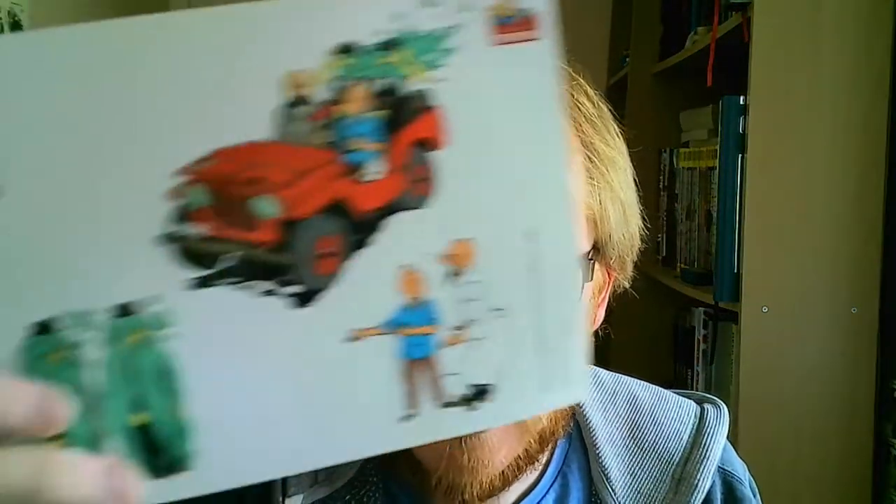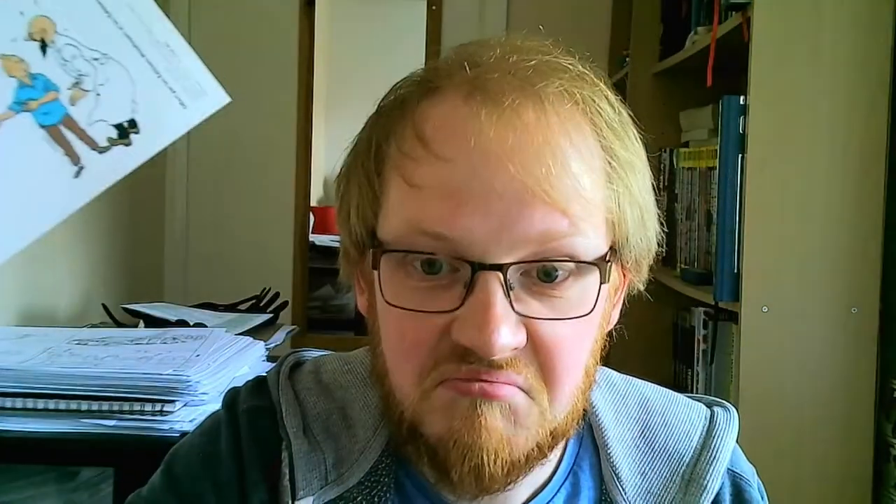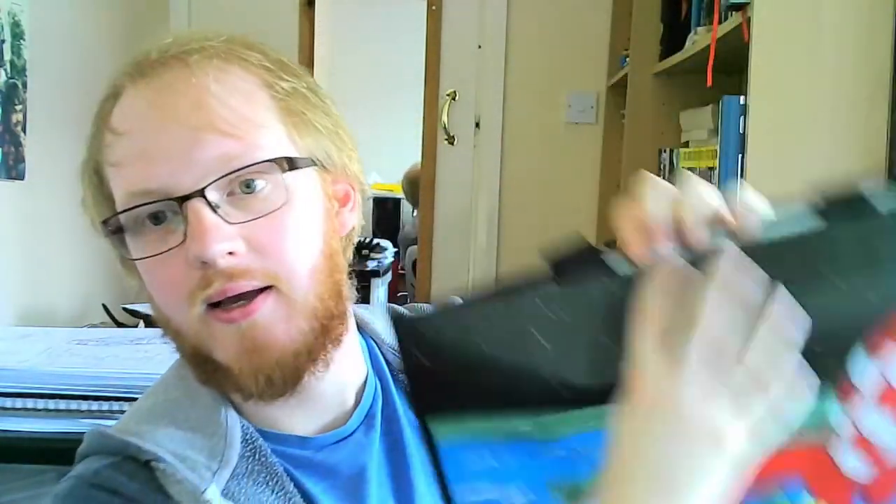So I've got some funky stickers — nice, nice freebie. Another freebie is this bag, and the reason why I got this was because I spent over 20 quid.